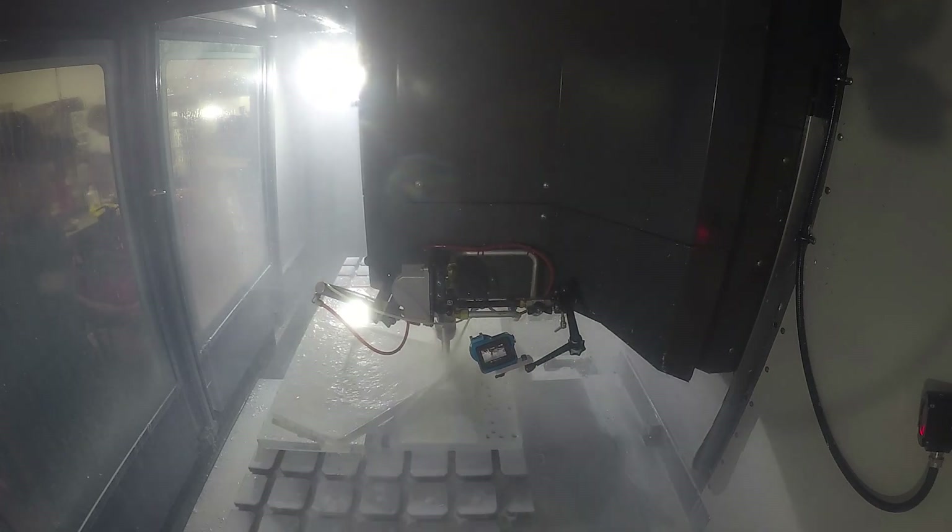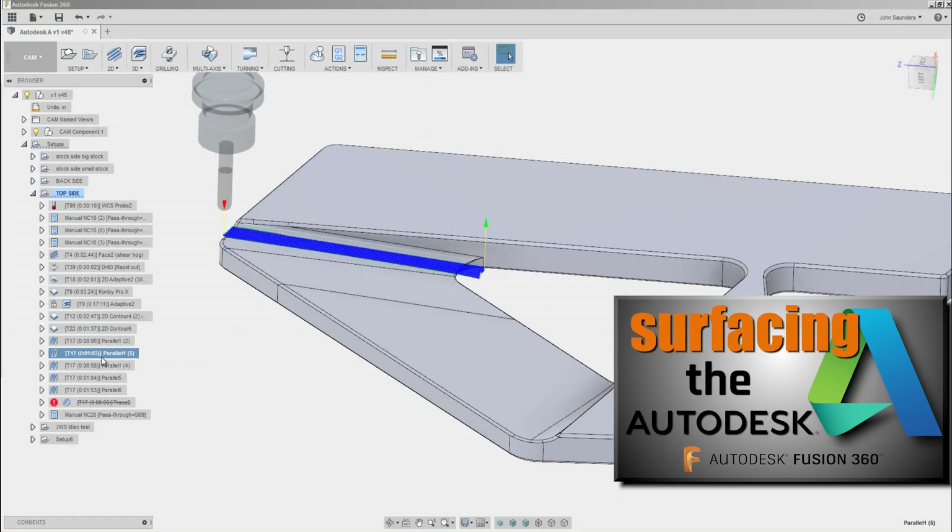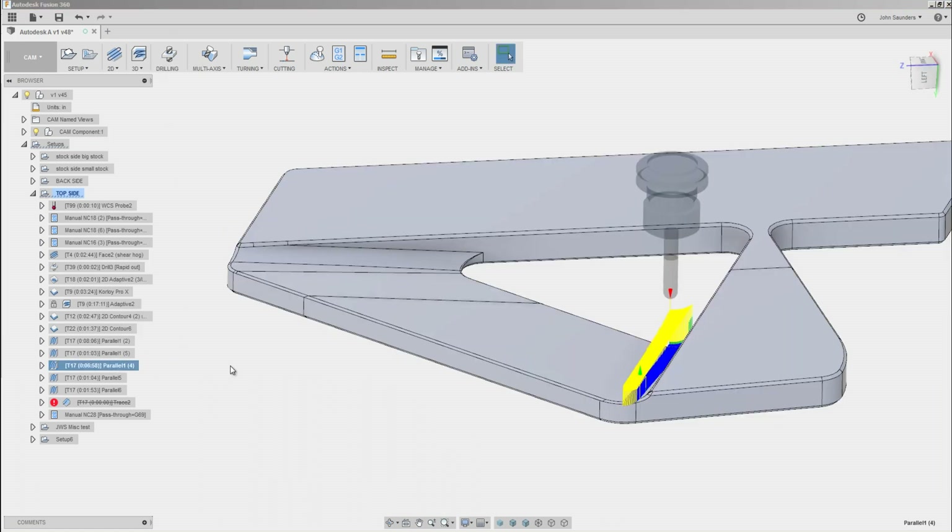Then we're off to the surfacing. We covered this on Fusion Friday last week — we're using various parallel toolpaths with a half-inch ball end mill to surface or machine this interior section of the Autodesk A.